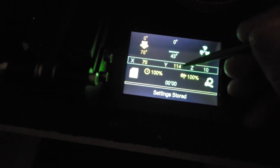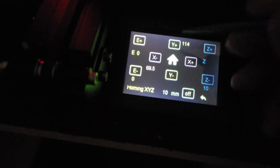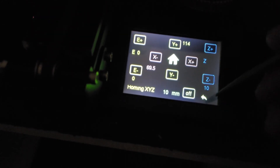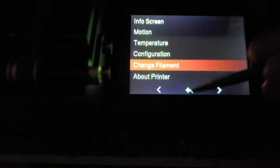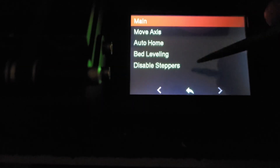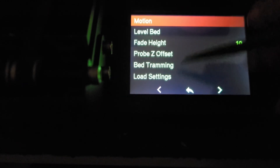Whenever you see question marks, the machine isn't 100% sure where it is, so it's going to force a home before allowing you to do anything. Now let's talk about bed leveling. To access it, click on the icon, then click on Motion. You can do bed leveling and also have the tramming option.